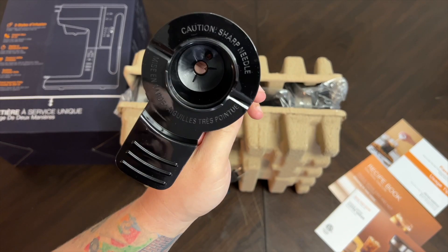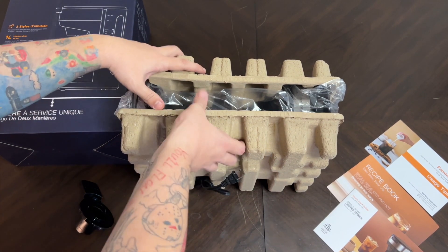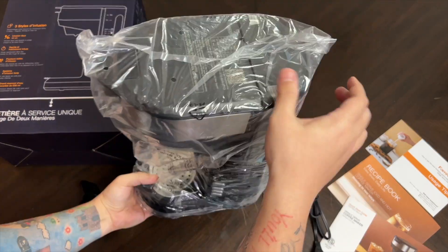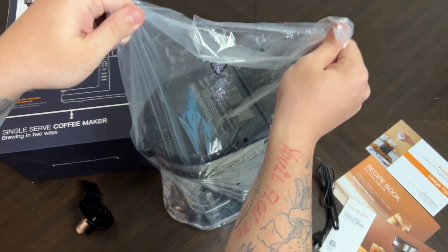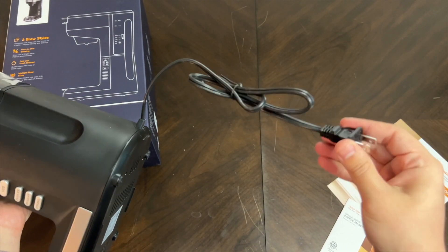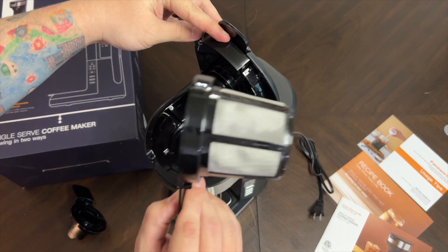There's a caution note about a sharp needle — that little piece is included. Inside the packaging, past the cardboard, here it is: our two-in-one brewing single serve coffee maker. The cable is permanently attached and looks to be about two or three feet long.